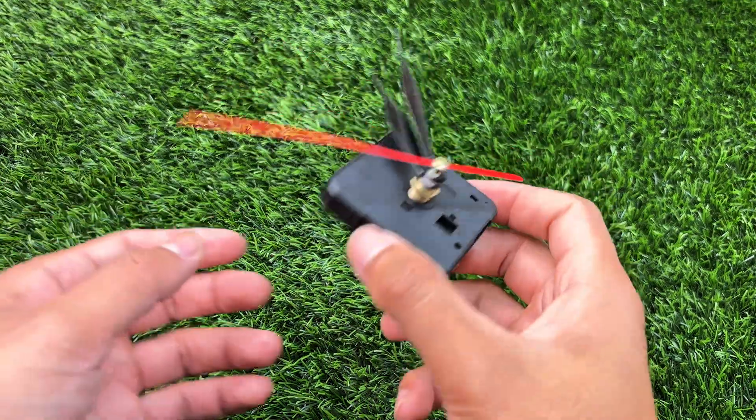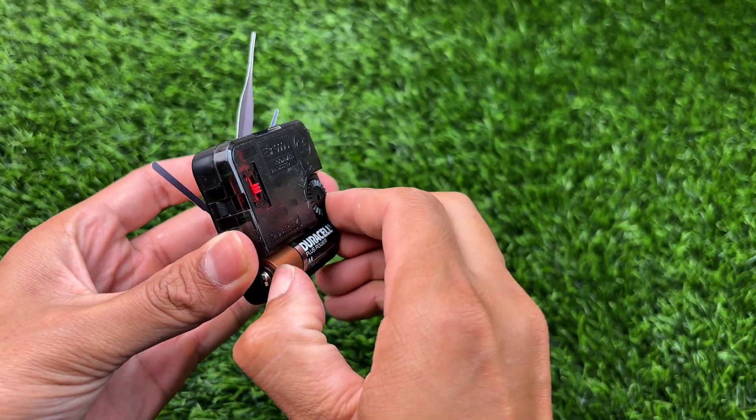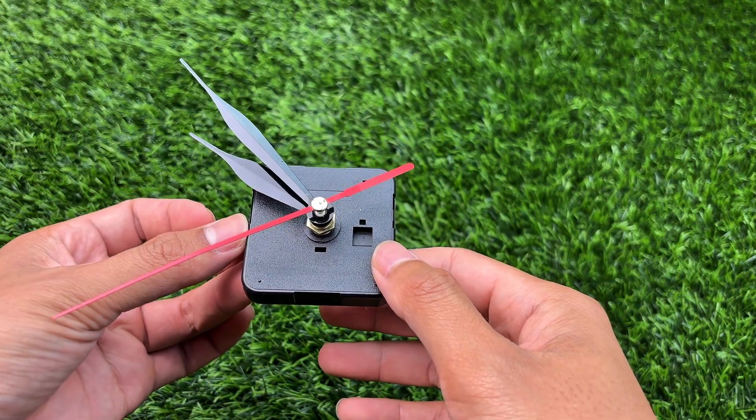Hello everyone! This time I'd like to share a very useful trick about old batteries that no longer have enough power to run a wall clock. Instead of throwing them away, there's a simple way you can still make use of them, and I'm going to show you how in this video.